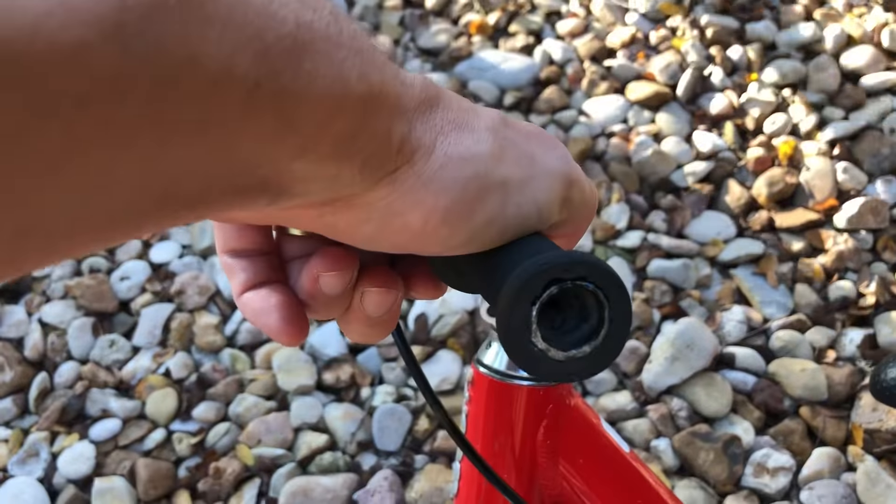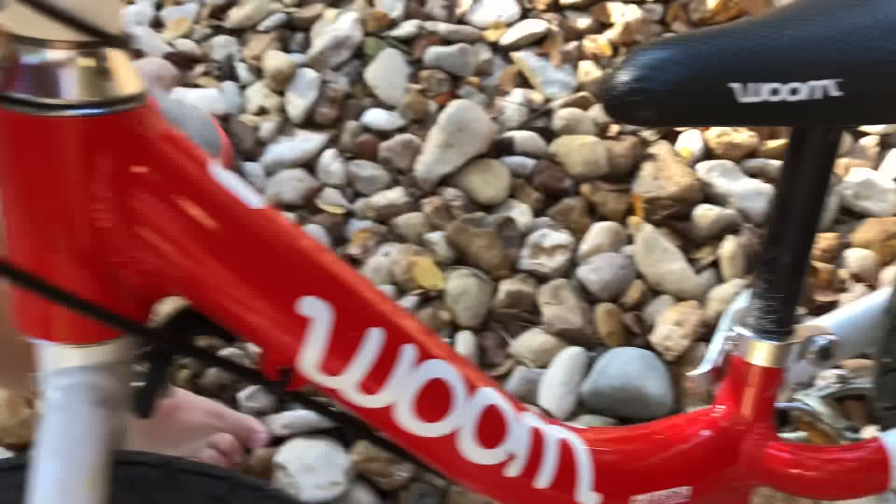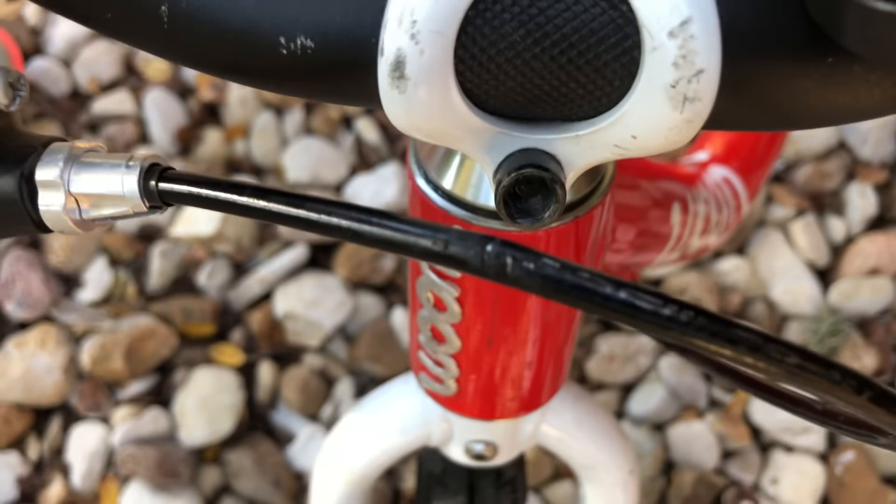That handlebar has got a little bit of a pop on it. Notice the cable has a little bit of a kink in it, but the brake still works really well — you can see it's going to pull it over here.